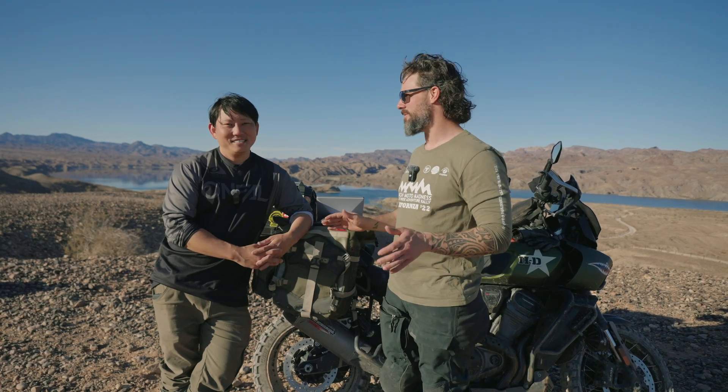Hey guys, Justin here with the Satellite Phone Store and today I'm here with one of my buddies, Gene Nagata, or Potato Jet. Most people know Potato Jet is a pretty big channel that especially covers film, cameras, action cameras, drones — he has a lot of cool stuff on his channel.